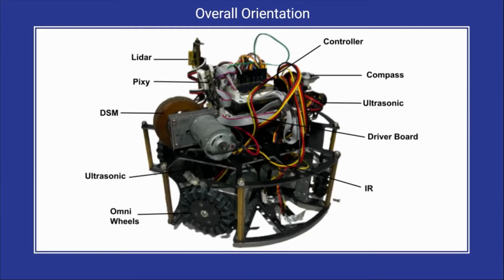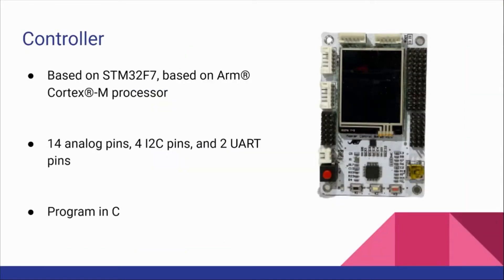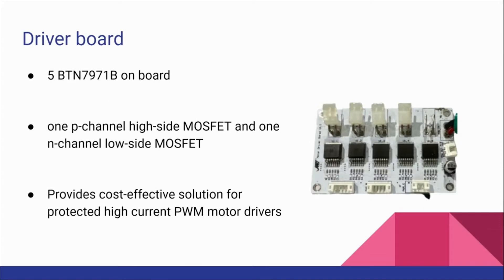This is the overall orientation of a robot. The controller is based on STM32F7 and it has 14 analog pins, 4R2C pins and 2 UART pins. This is the driver board. We have 5 PTN7971B on the board and this driver board provides cost-effective solutions for protecting high-current PWM motor drivers.